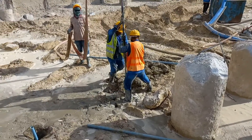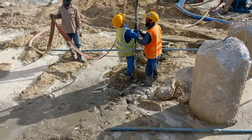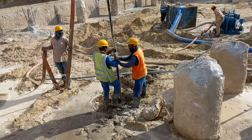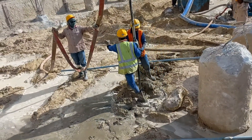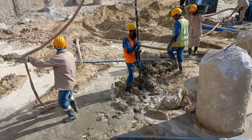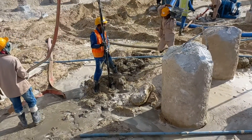Assalamu Alaikum, my best friend. Today we inform you how we fix the watering system. We have two types for the watering system: wall point system and pump system. Today we show you how we fix the wall point system.